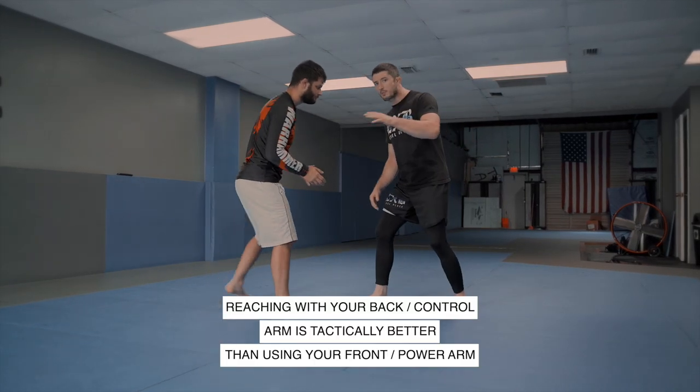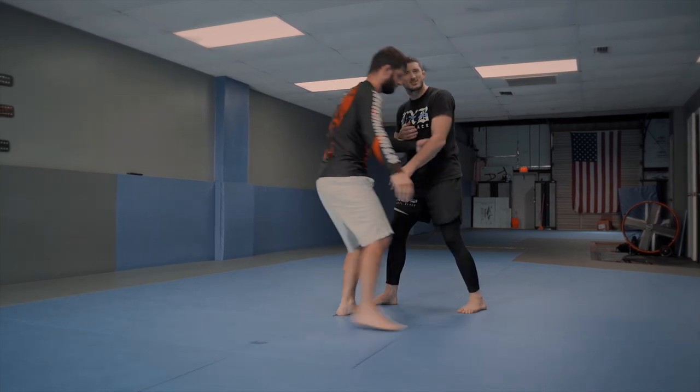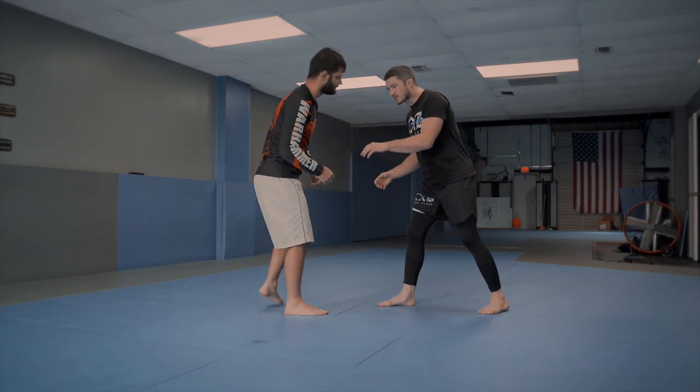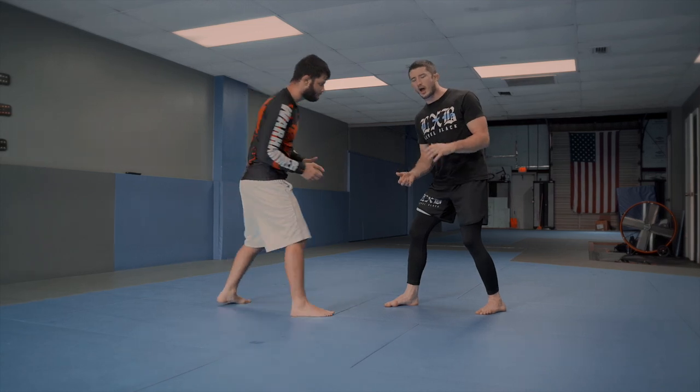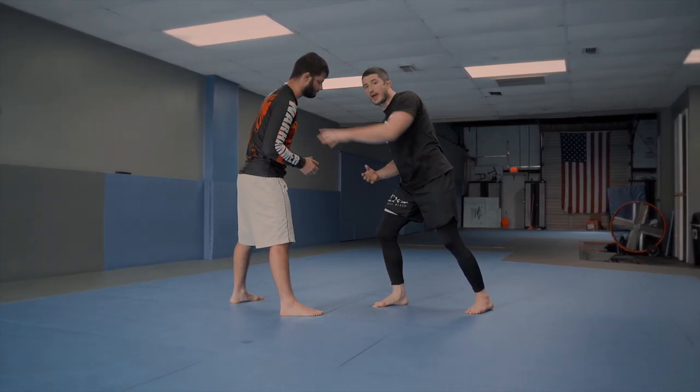Whereas when I reach with my backhand, he goes from arm drag here — it's not really in the right position for it. He tries to pop it up and get to my legs — it's not going to work too well. He tries to get a two-on-one on it and I can pull it back. So there are strong strategic reasons that you want to reach with this backhand and make a connection.